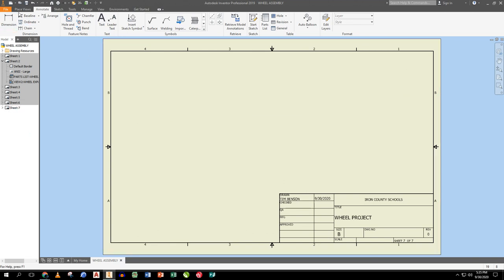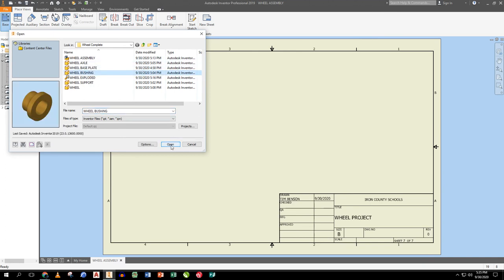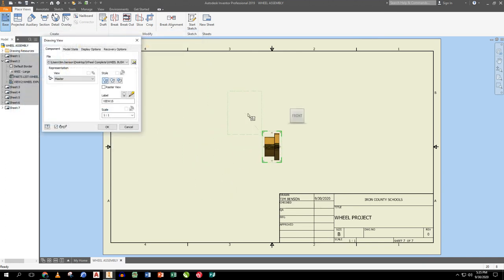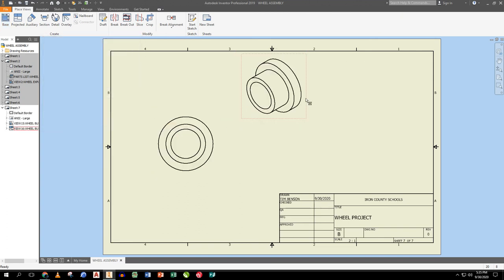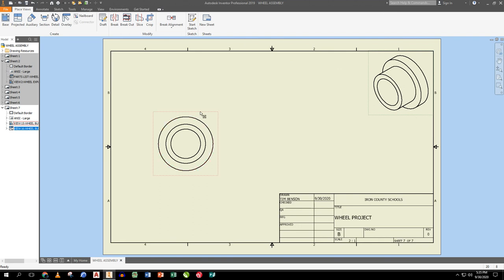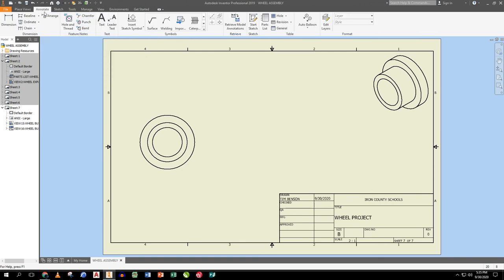The last part is the bushing. I place a base view, orient it to get this profile view at a 2:1 scale, drag it over, and drag an isometric up — right-click OK. I move the isometric to the corner. Then I make a sectional view of the bushing as well, just to make sure everything reads easily and as good practice.